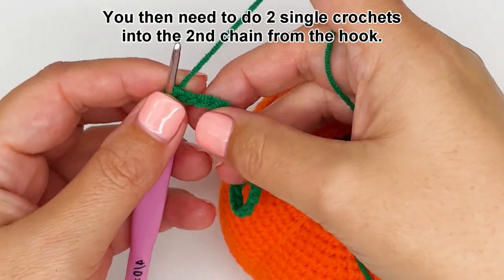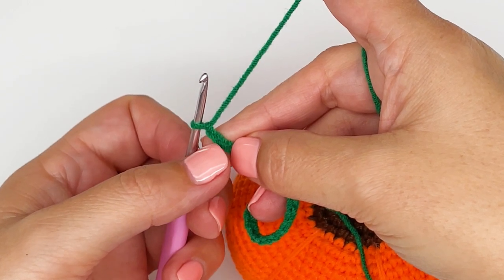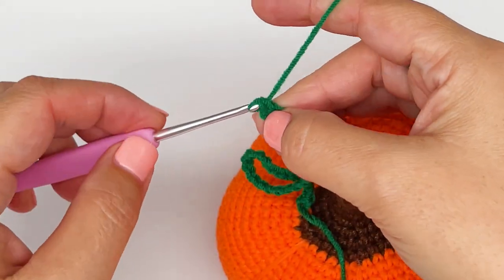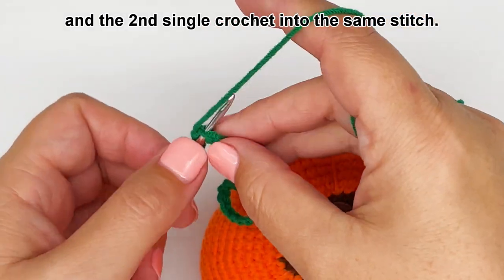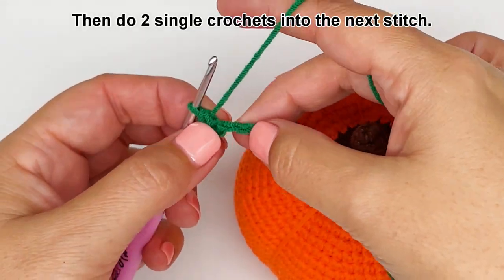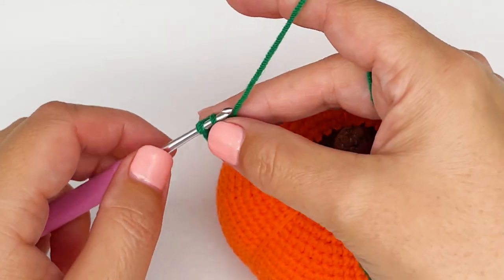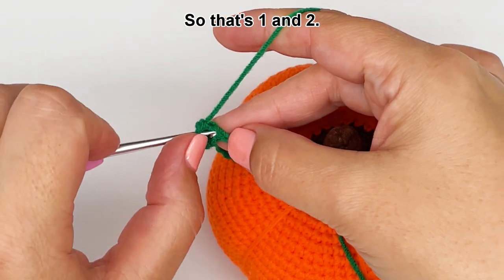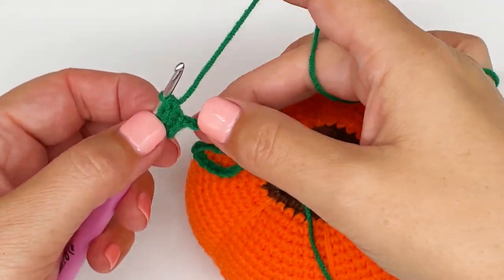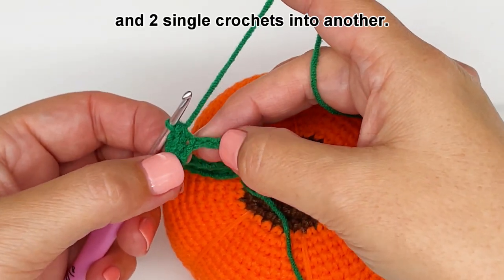You then need to do two single crochets into the second chain from the hook — so not this one but the second chain. That's one and the second single crochet into the same stitch. Then do two single crochets into the next stitch — that's one and two. From now on you will be taking turns between three single crochets into one stitch and two single crochets into another.